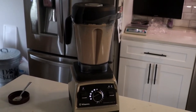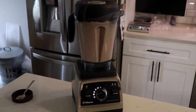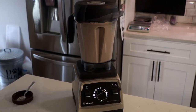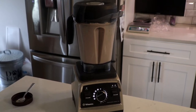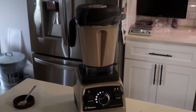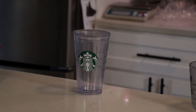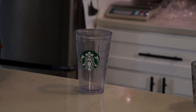Now I'm going to start blending it. You can see how nice, pure, and smooth it becomes — that's because of the ice and the quantity of water. The mixture gives you a good consistency. Make sure you blend it for the desired amount of time; mine sets to about a minute and 20 seconds.